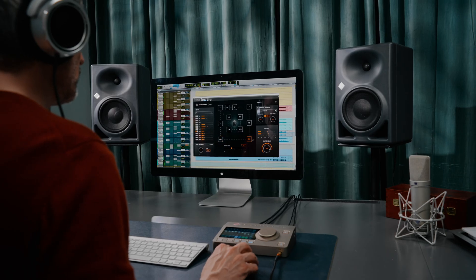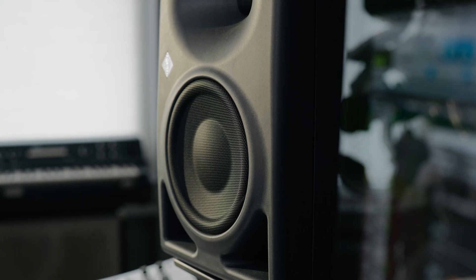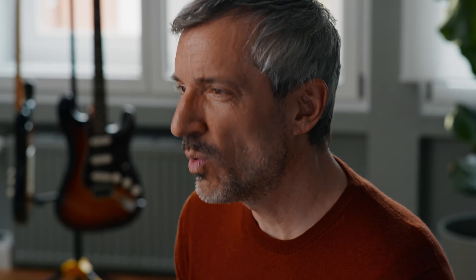With the KH line of studio monitors, Neumann offers excellent loudspeaker solutions. But what if you work in a home studio? You may not have the budget or even the space for 12 loudspeakers. What if you need a mobile solution for working on the road or on location? The answer is RIME.